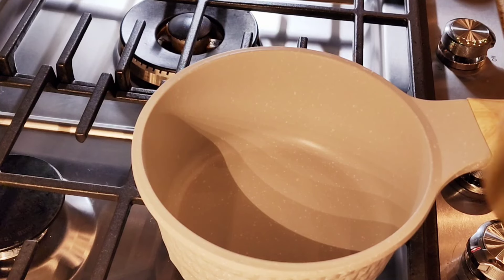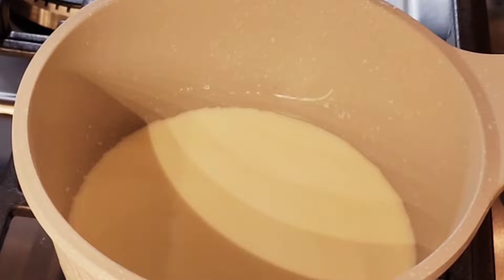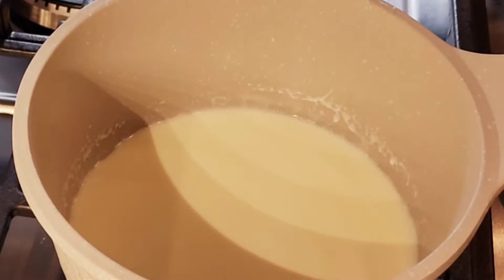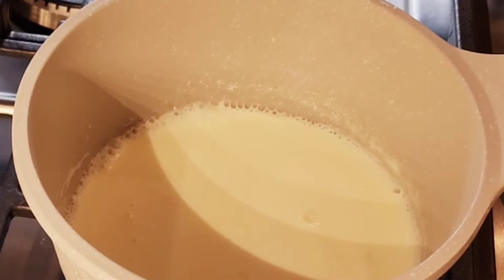Let's make our chocolate ganache, starting off with some heavy whipping cream. I'm going to warm this up until it's just under the boiling point. See these little bubbles? That's when it's warm enough.